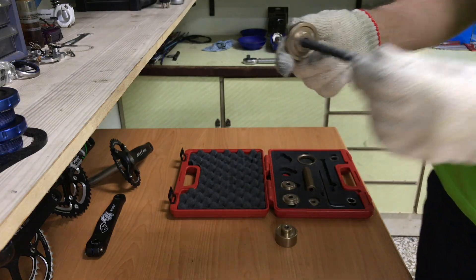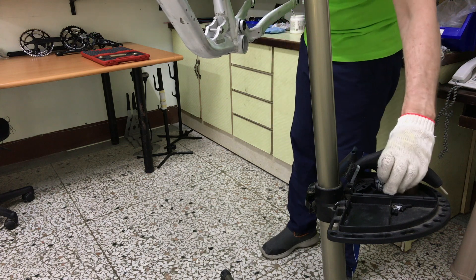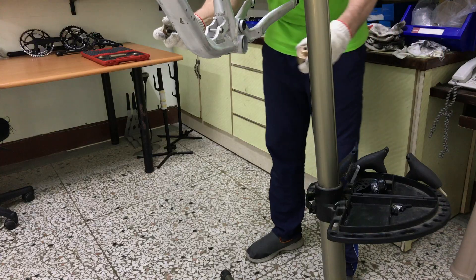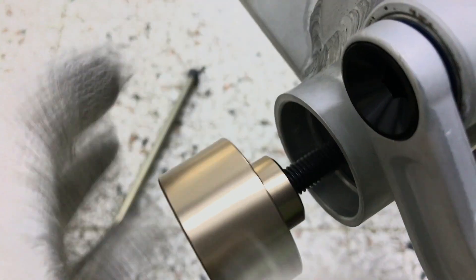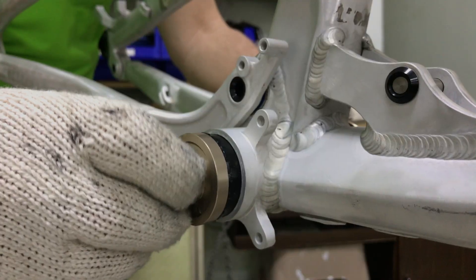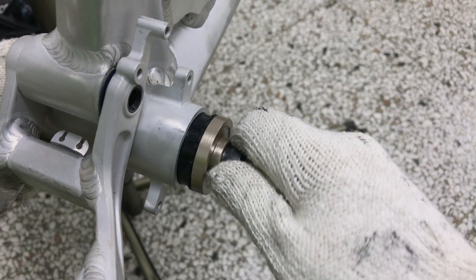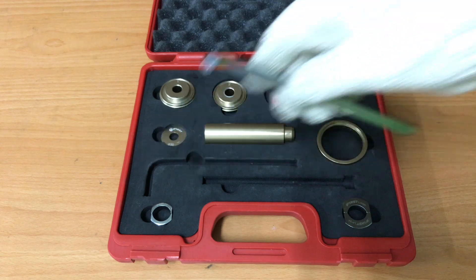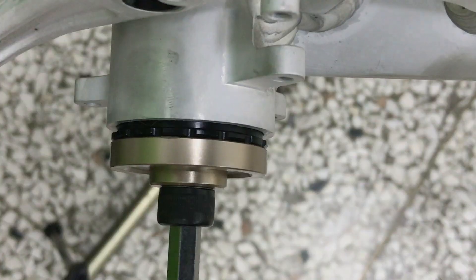You install one cup at a time, starting with the drive side. Once it's finger tight, we can finish the job with the 8mm Allen wrench. Four or five turns presses it in.